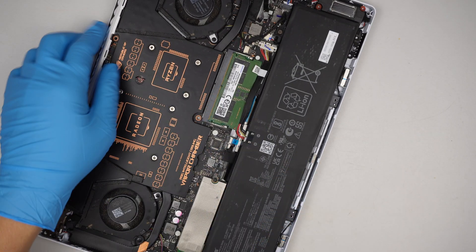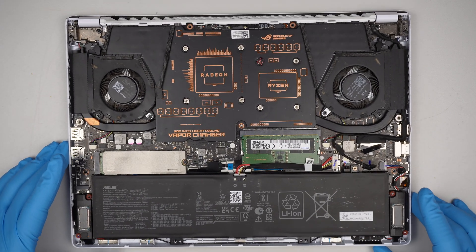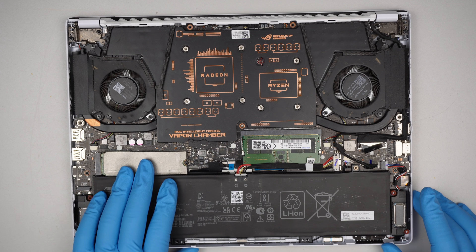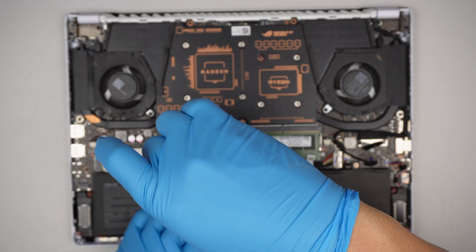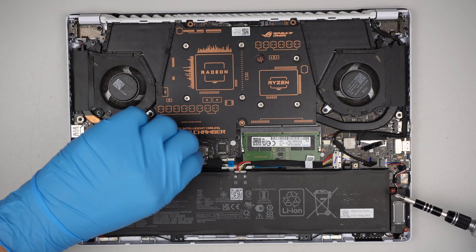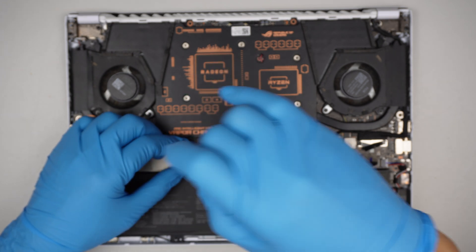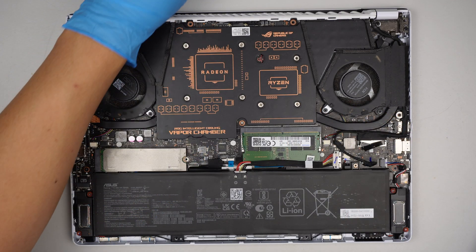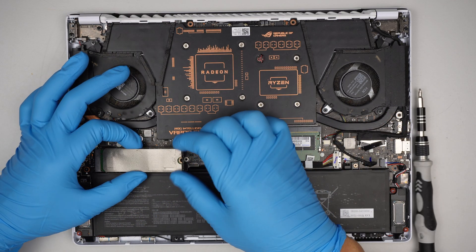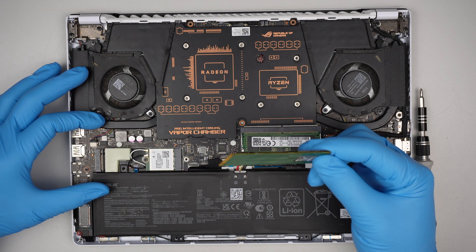Once you have removed all the screws, remove the back cover and you can jump right into the computer. This is the M.2 SSD drive. Remove that screw and you can slide the M.2 at a 45-degree angle to your right — that's how you remove it.